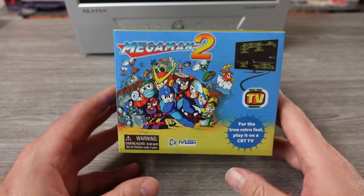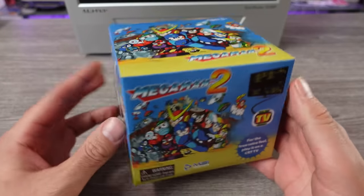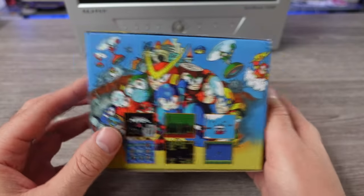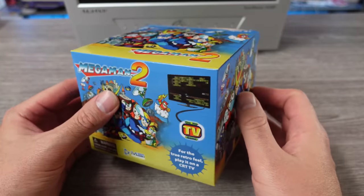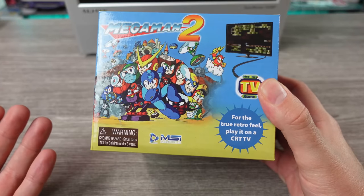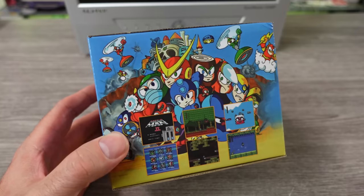I know I've seen Mega Man plug-and-play consoles before, but I was intrigued when I saw this. Just a little box, and it doesn't really show you what's inside. I don't know what this thing looks like, what the controller is. It was just a little Mega Man 2 box. Is there more than just Mega Man 2 on here? I don't know. But I saw this at the grocery store Aldi.